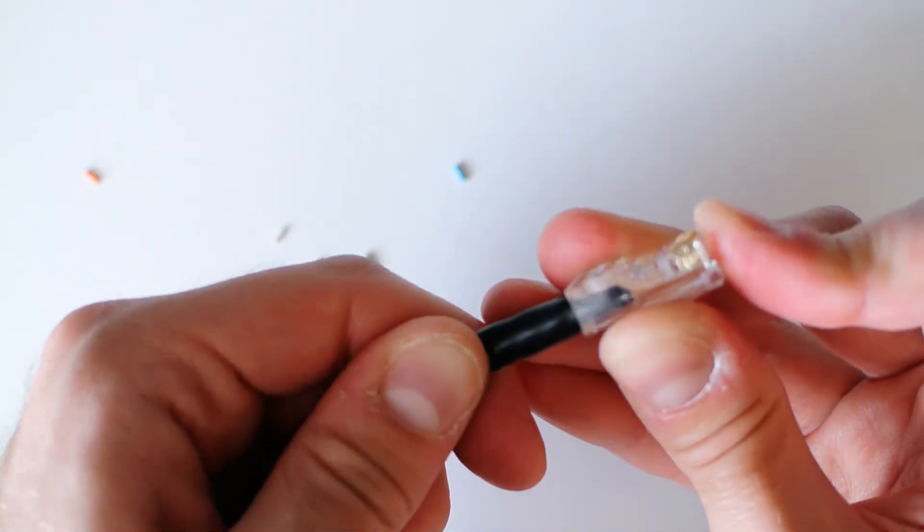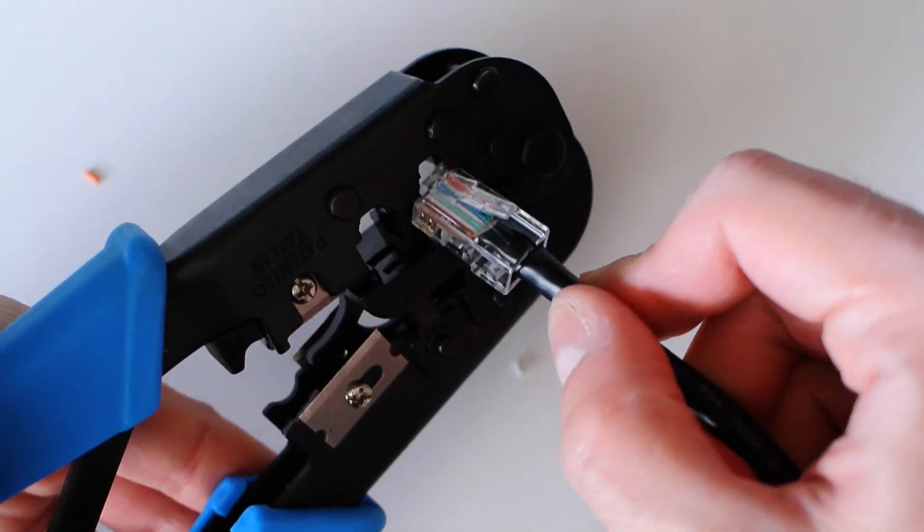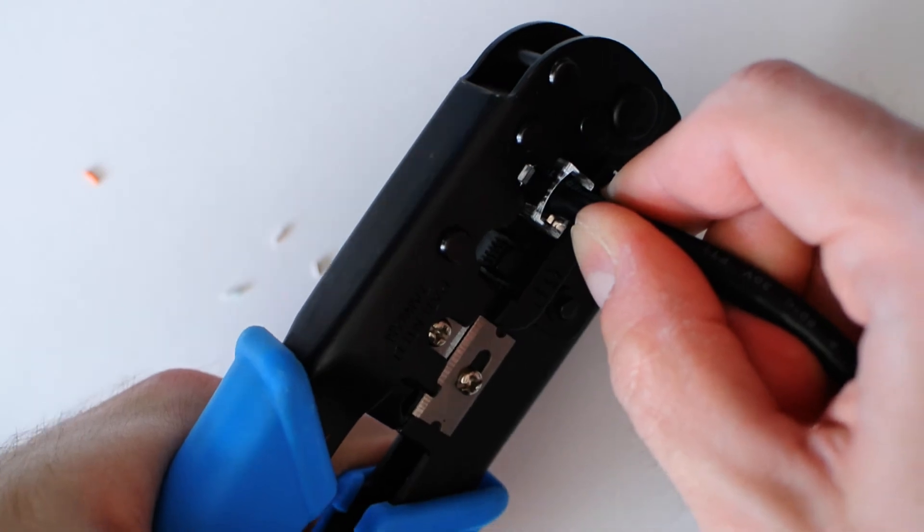Once everything is squared up and looking good, hold it all in place and stick it into the crimping die of your RJ45 crimping tool, then simply squeeze it down. Some tools have ratchets to make it easier, some don't — it doesn't really matter. As long as you squeeze it down good and tight, make sure all the pins seat fully, and that the locking bar also grabs onto the insulation.